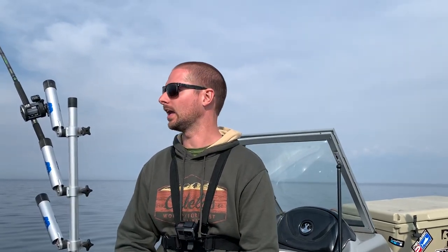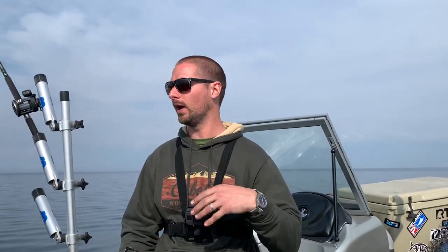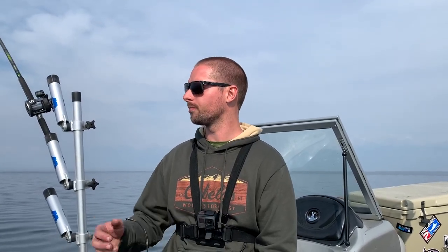All right guys, it's a beautiful night out here on Lake Michigan. We're fishing out of South Haven tonight and I wanted to quickly put a video together showing you guys how my boat is set up and the way I like to run it. It'll kind of relate to a lot of people — I got a lot of questions this past winter on setting up a small boat for Lake Michigan fishing.